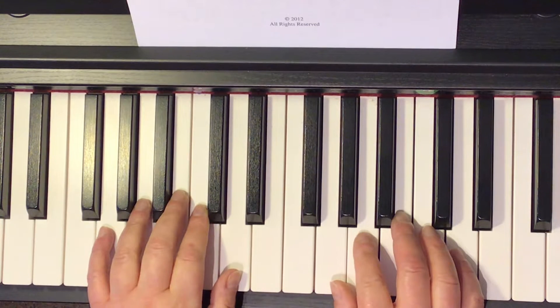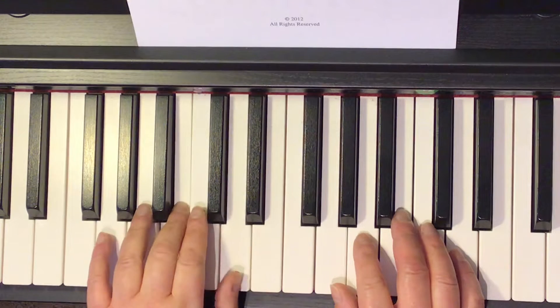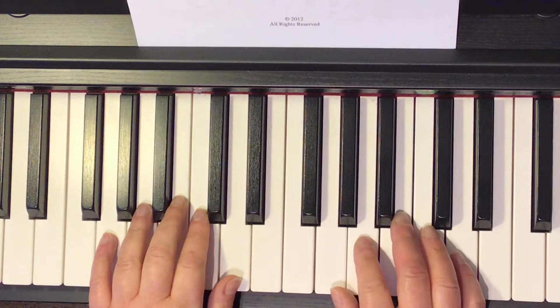Jingle Bells, with the left hand having the Alberti bass line, with the bottom, top, middle, top, for all of the different broken chords.